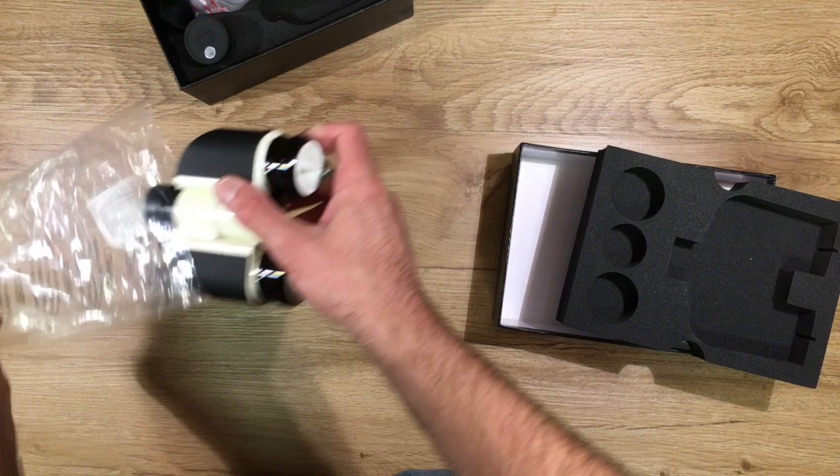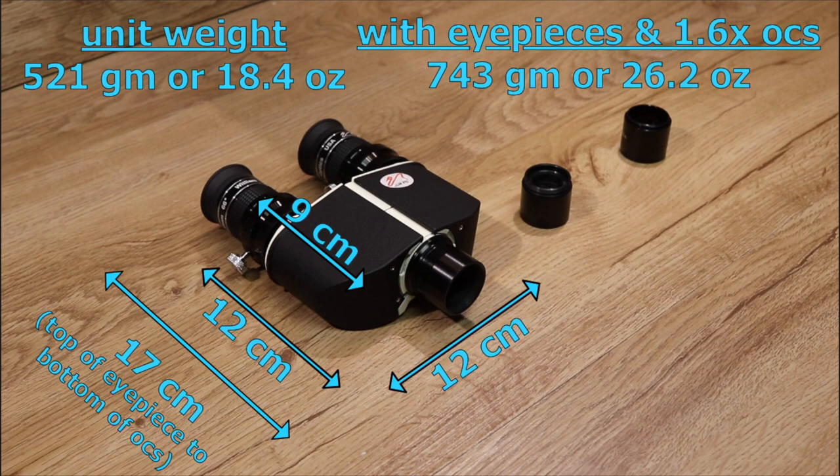One really nice thing about these William Optics BinoViewers is that out of all the BinoViewers I've used, these are by far the lightest weight and the smallest physically of the standard BinoViewers you're going to find. That has a couple of advantages — one, obviously, you're not hanging a lot of weight on the back of your telescope, which can help with balance problems.